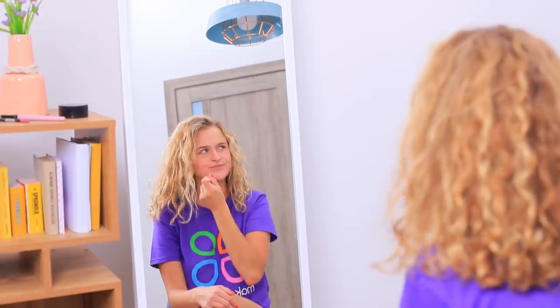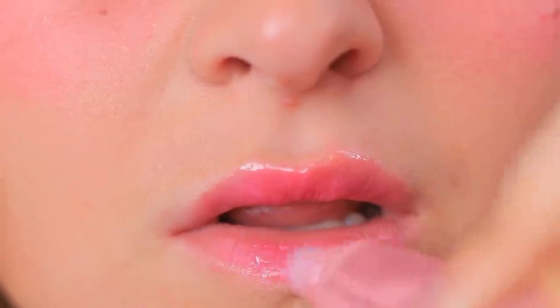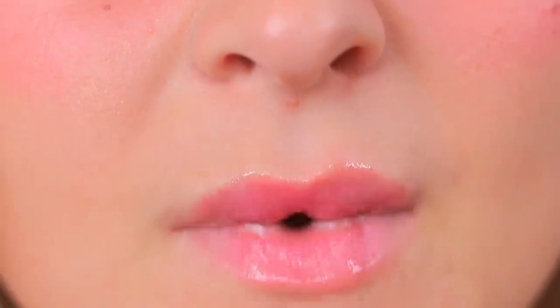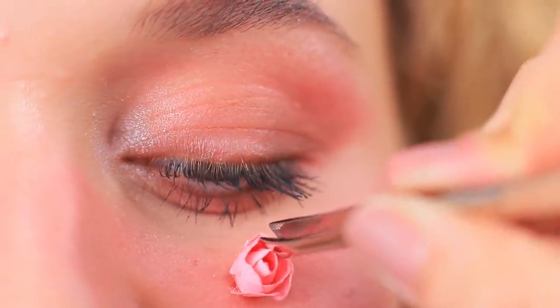I have a photo shoot soon! I need something more impressive! Rosie, will you help me do my makeup? You need to look bright for your photo shoot! Let's add red accents! The final touch is adding some flowers. Secure them with medical glue.